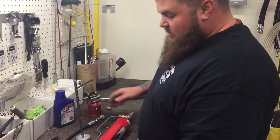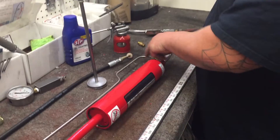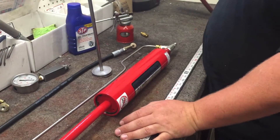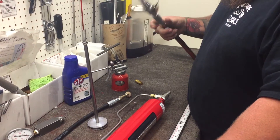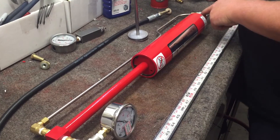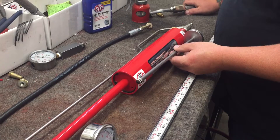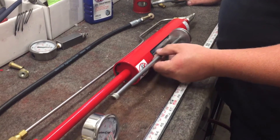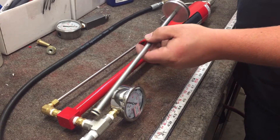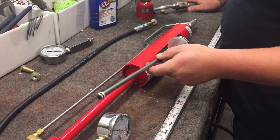The 15x works by taking inlet air in here and filling the chamber with however much air is coming through your hose. I'm running about 120 psi. As I cycle this, it moves the piston on the inside, using that 120 psi to push up and compress the air on the high pressure side. It comes out here and goes into the hose to pump up whatever you're pumping.